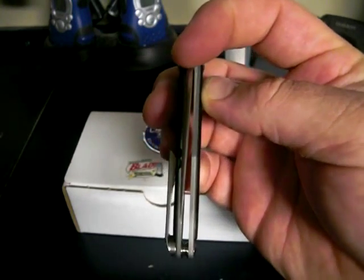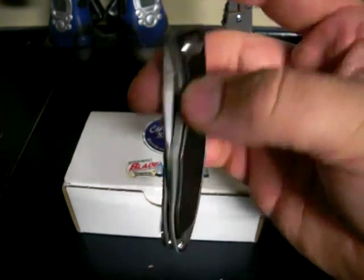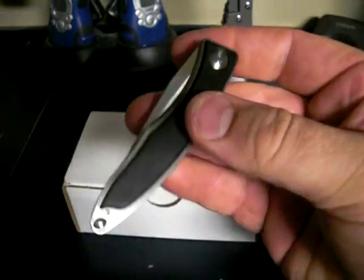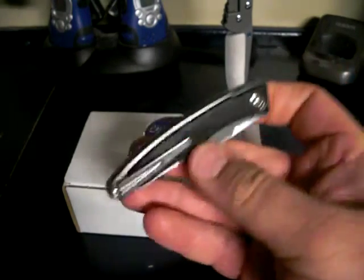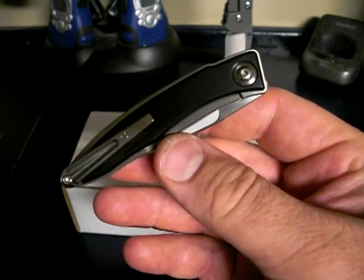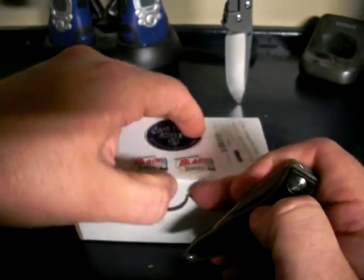Look how pretty that blade sits right in the middle — the tang is nice and rounded. Like Archman said, that's attention to detail. That's a beautiful knife. If you don't like the African blackwood, you can go online and get all sorts of different inlay options for this knife in different kinds and colors.